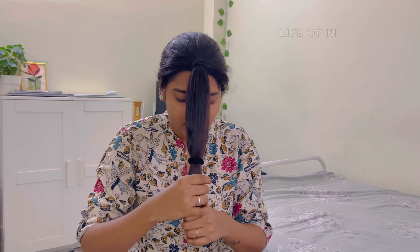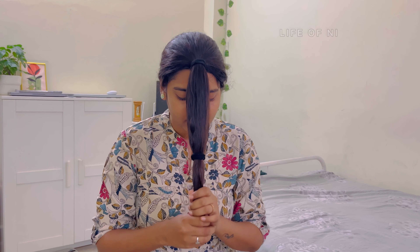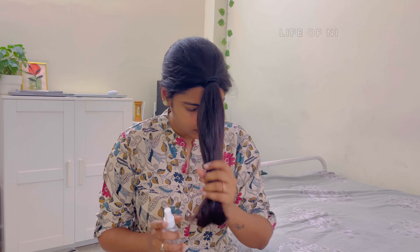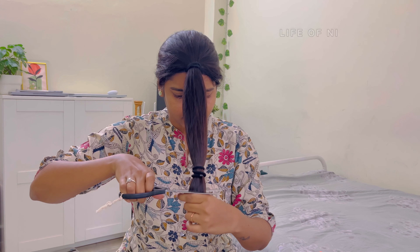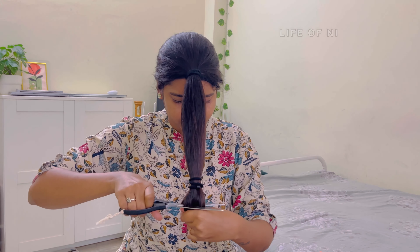If you have a third rubber band, it will be tight and secure it. If you have any rubber band, I will press it. I will spray it after I am using it. After I press it, it will be tight. Once I have a low level, it will be tight and I will press it.